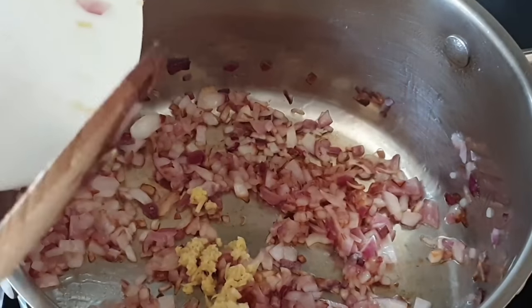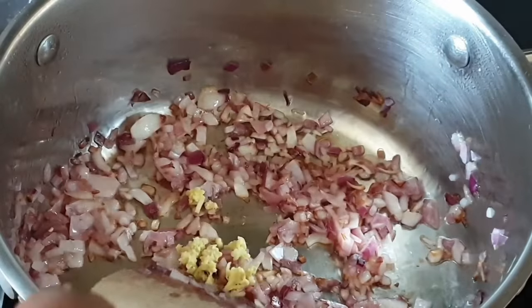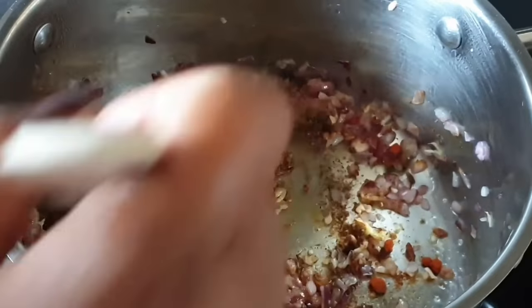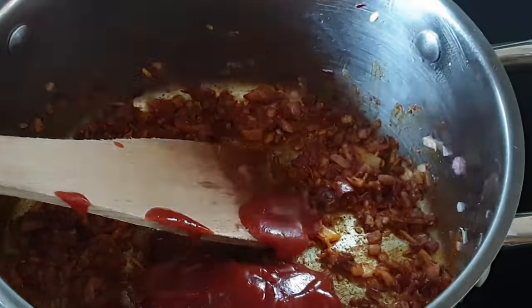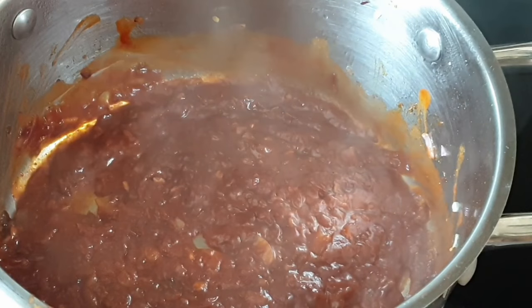Now that your onions are brown and translucent, go ahead and add in your garlic and ginger and stir them all together. Next, add in your spices and allow them to cook and release their flavors for around a minute or two. Next, go ahead and add in your tomato paste and ketchup. Add just a little bit of water and stir.